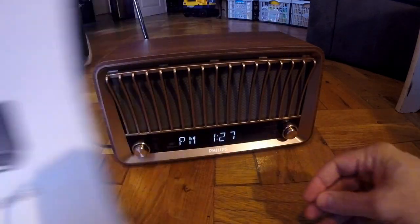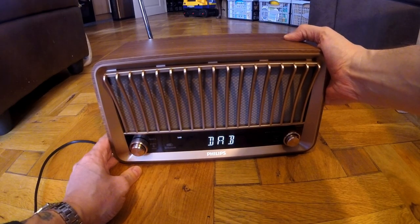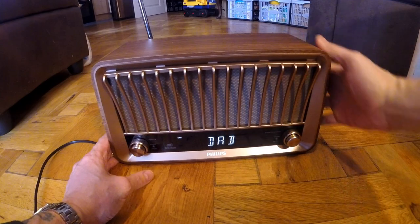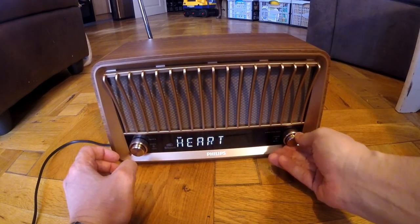It's all fairly straightforward. When you switch it on, it does an auto scan for channels anyway, and that's set up on DAB. Volume control is here.